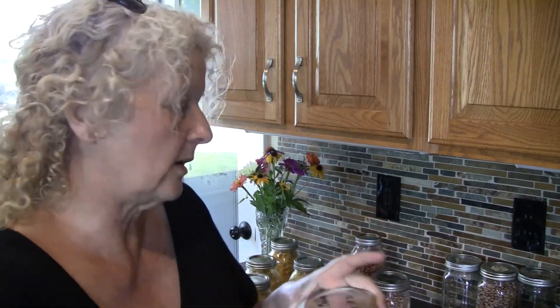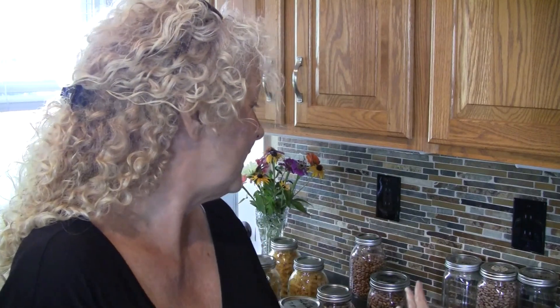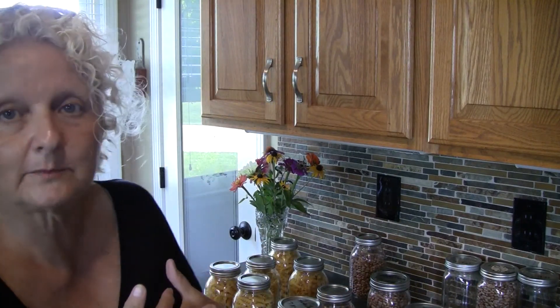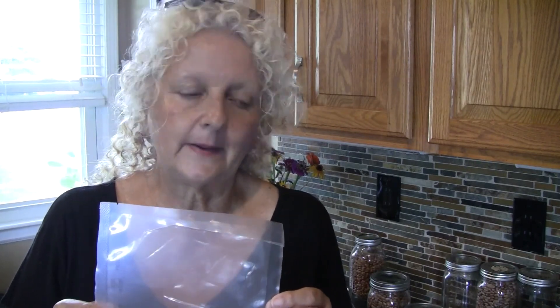These are now in their jars — this one is pinto beans, and pinto beans will last a lot longer stored this way. It's always important to label your jars and put a date on them so you know when you stored them, because you'll think you'll remember but you might forget. This is real easy to do — order the oxygen absorbers off Amazon.